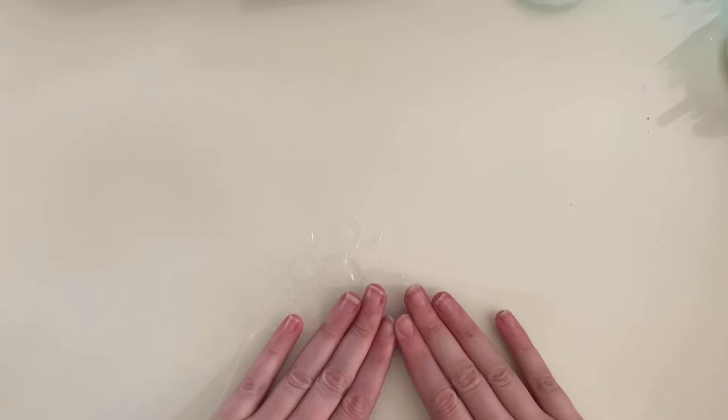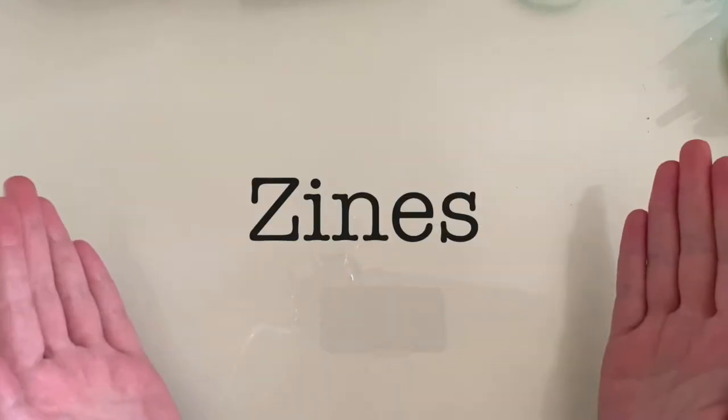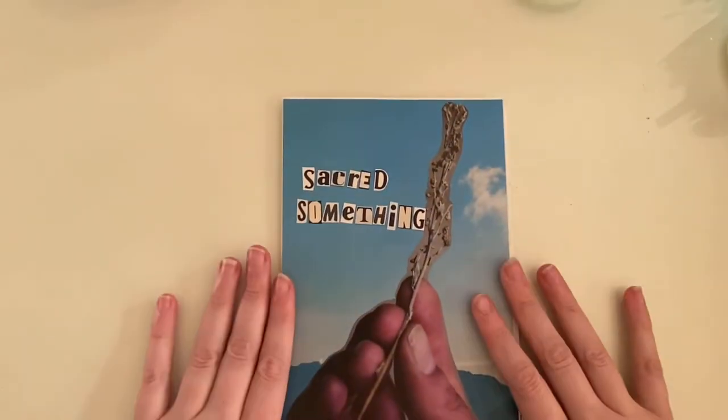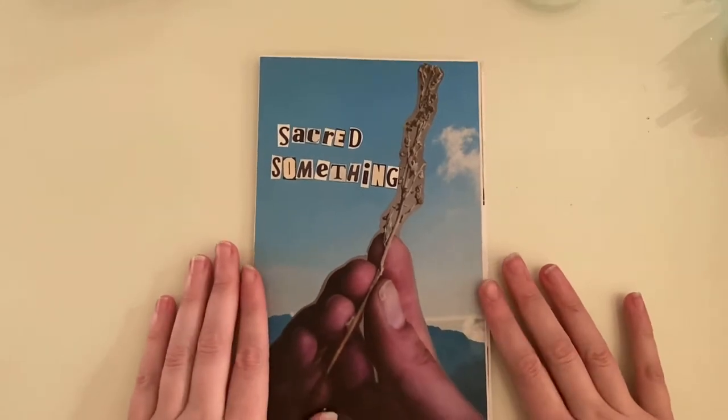I had an idea for a video and basically I thought that I would just talk to you about my practice and experience making zines. I'm going to show you some of the zines that I have made, talk about how I've made them, give you some tips, and hopefully it inspires you a little bit.